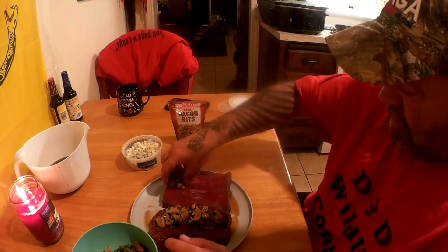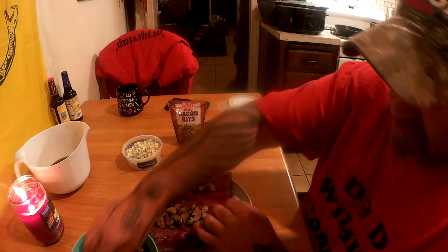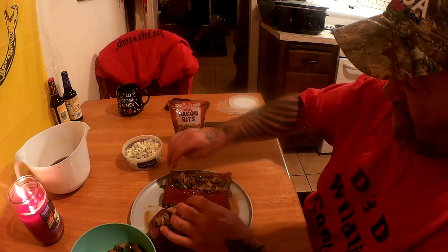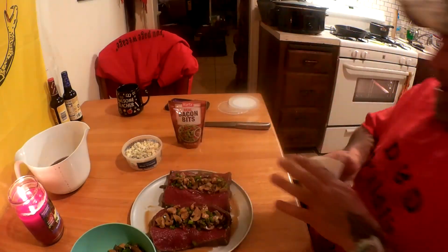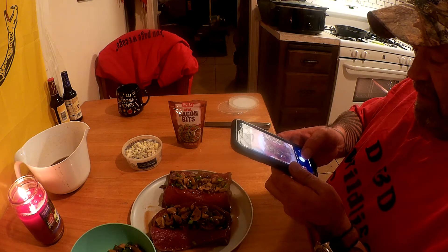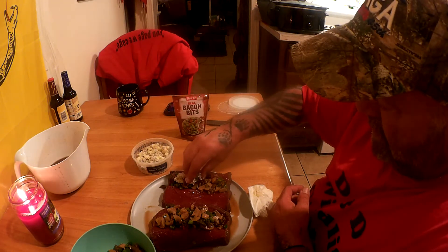I guess we'll just do them both for you. Please bear with me — I'm not a professional chef, just having fun videotaping and showing some recipes I'm trying. I'll be taking pictures along the way for Facebook, Instagram, and my photo library. You might be able to hear the TV in the background — it's the presidential race on every channel.